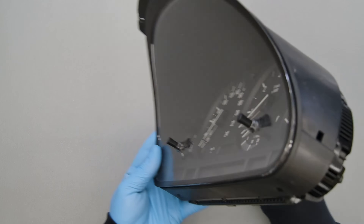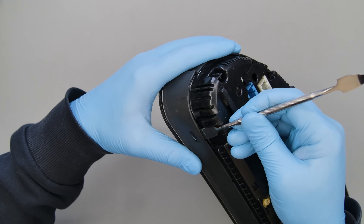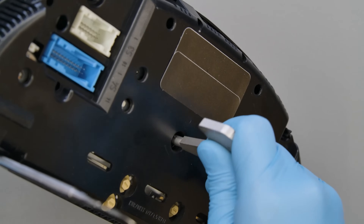Position the dashboard as shown and using the Minitools key SEP ESTR26 and the spudger as leverage into the side slots, rotate and gently press on all the X-plastic clips to release the front cover.